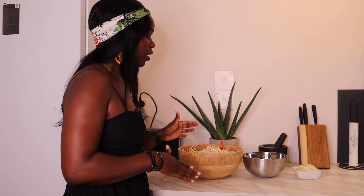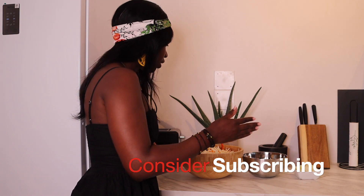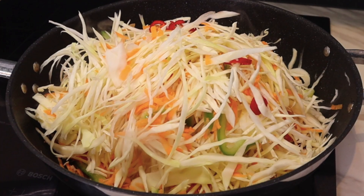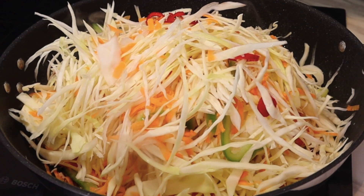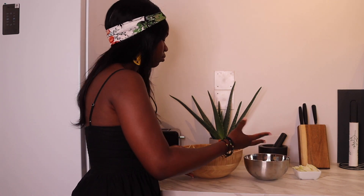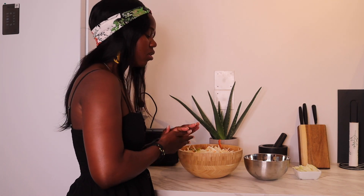These are the ingredients I'm going to be using today. I feel like this is the easiest recipe one can make if you're looking for something to make for dinner. I have three different ingredients: cabbage, chicken, and onions. But in my cabbage I have different vegetables — I have bell pepper, the green one and the red one, I have carrots, I have chili, and I've marinated my chicken here in different spices.